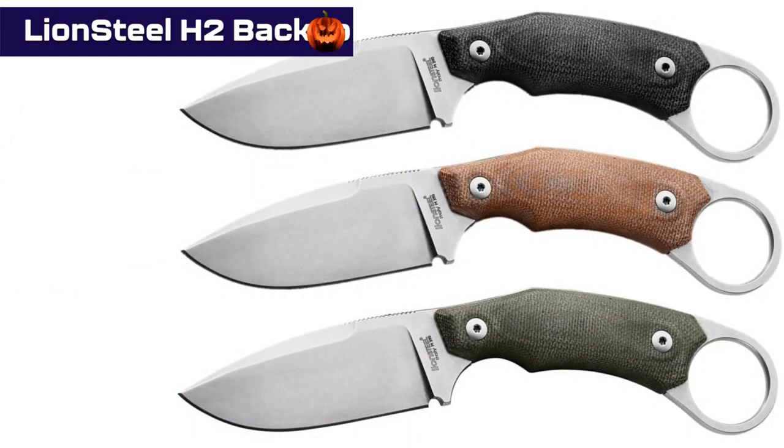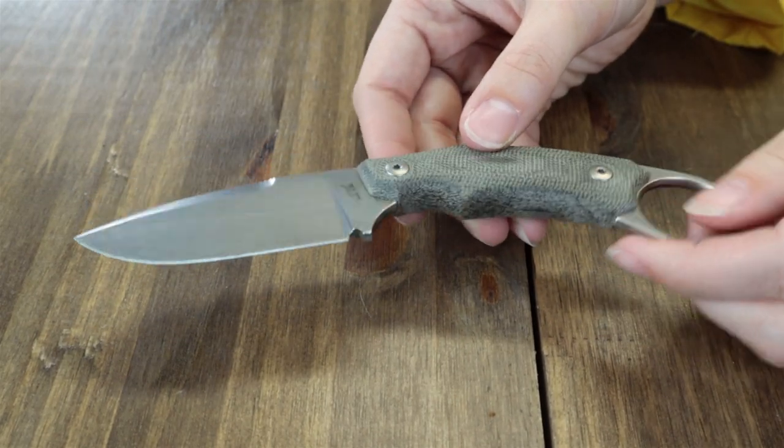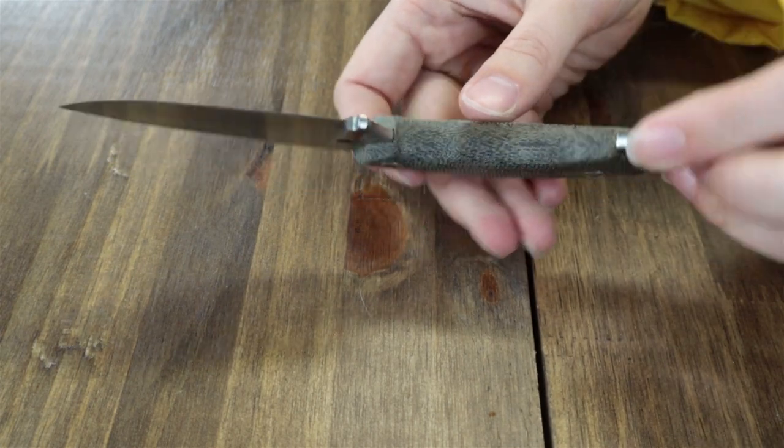Next on the table is the Lion Steel H2 backup tactical blade. This carry is available in three different colors: black, green, and brown canvas micarta — we have the green one here today. The Lion Steel H2, like the H1, were both designed by Tommaso Rumici in collaboration with an Italian brand.